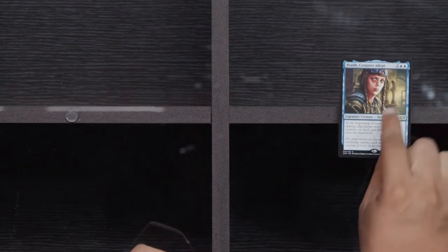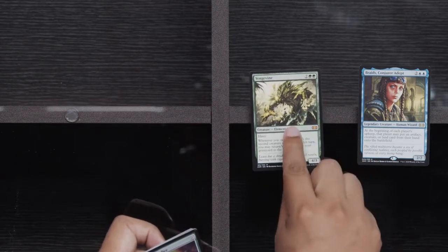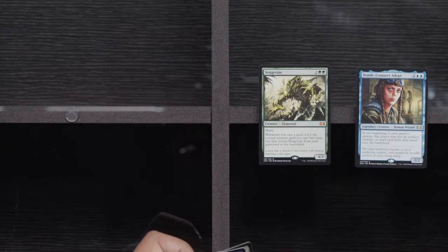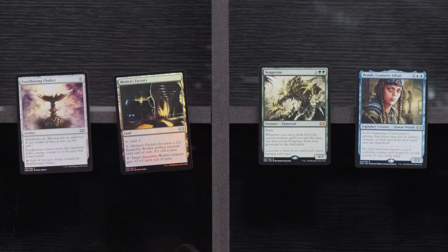Rares! Braids — this Braids was such an underwhelming card, it's unbelievable. Vengevine — somewhere David Daniel is really loving life because he did a lot of really bad things to people with Vengevine. Foil Mishra's Factory and a Foil Everflowing Chalice.